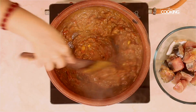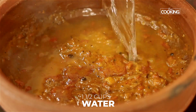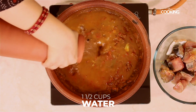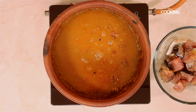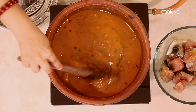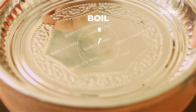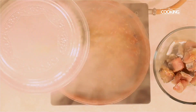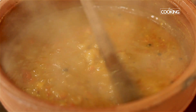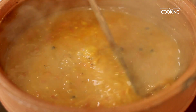Reduce the flame, then add 1.5 cups of water and bring the curry to a nice boil. Keep the flame on medium and let it boil until the oil separates. You can close the pot now. The curry has come to a nice boil — let it boil for about 7 minutes until the raw smell goes.